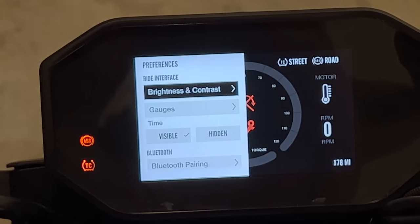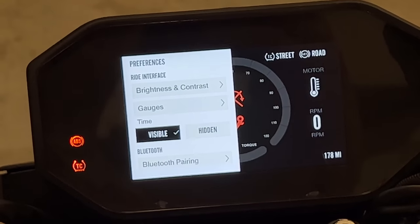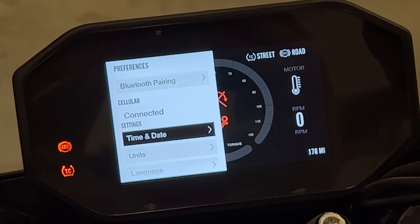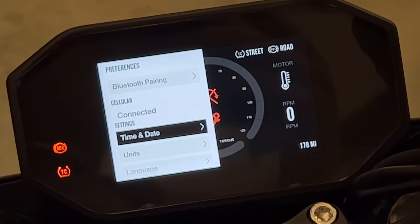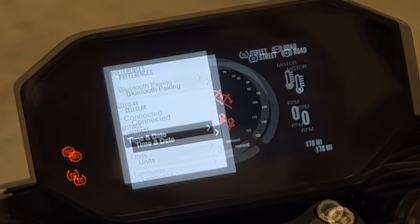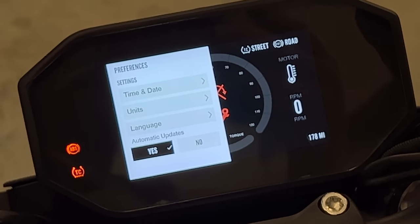All of the things on the preference screen you can also change on your phone. You can change the brightness and contrast of the screen, change what gauges you're seeing, add and remove the time, and pair it to your phone. There is a cellular connection built into the bike and it is on all the time — you don't have to pay for any service for it, and it sends notifications to your phone that the bike is connected or other things it wants to communicate, even if you don't have it stored at home. You can also change the time and date, units, language, and turn automatic firmware updates on or off.